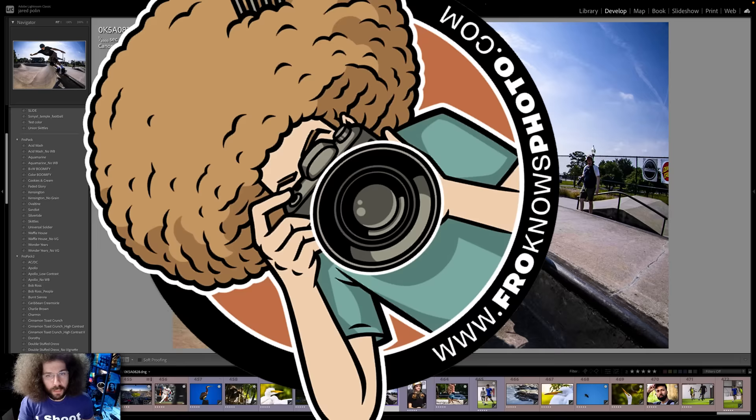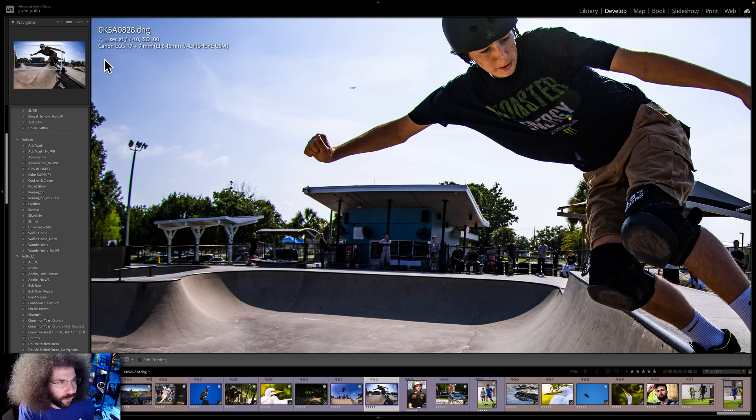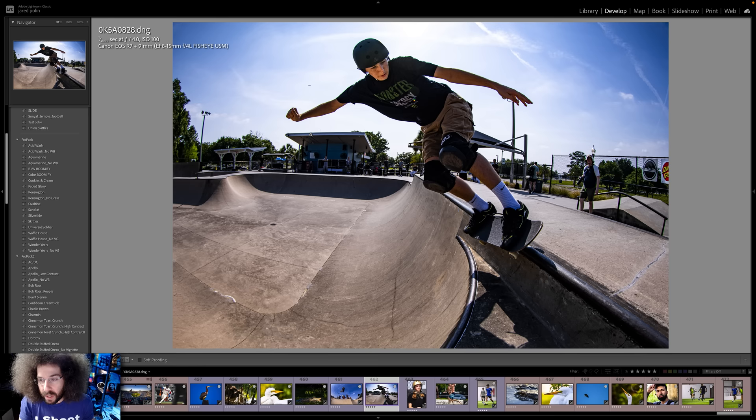Now let's get back to the raw file review. Moving on — strong backlight right here, 1/1000th of a second, 100 ISO, which is base. This file looks fine. You see the fringing? That's coming from that lens — that's what that 8 to 15 millimeter fisheye is giving you. That's an adapted fisheye. Adapted lenses worked fine on the camera; it's just that particular lens has a lot of fringing.